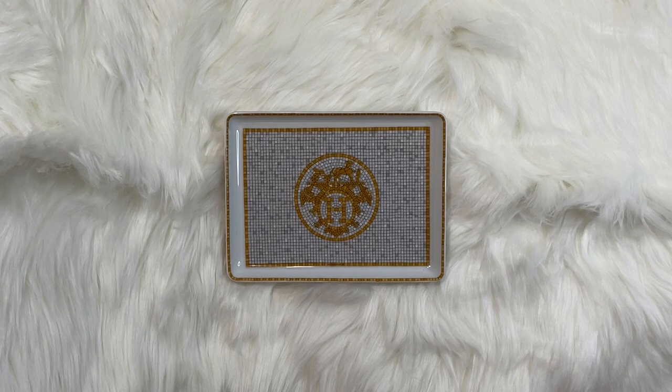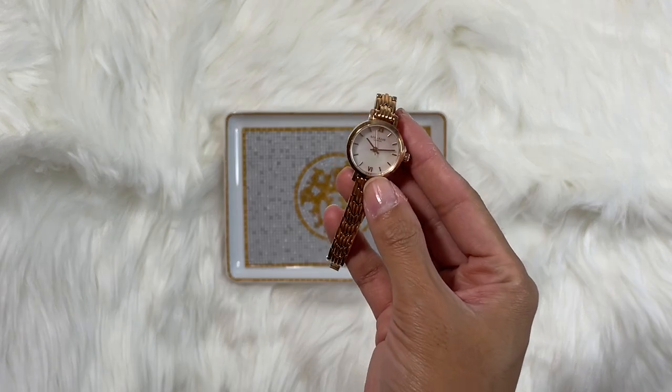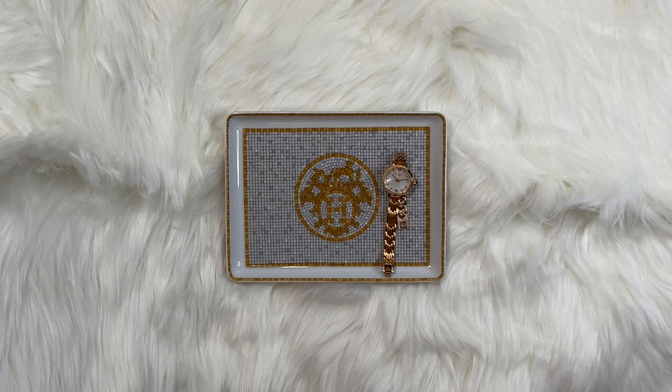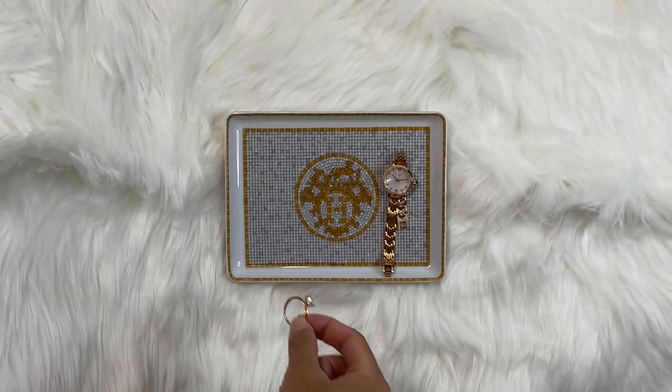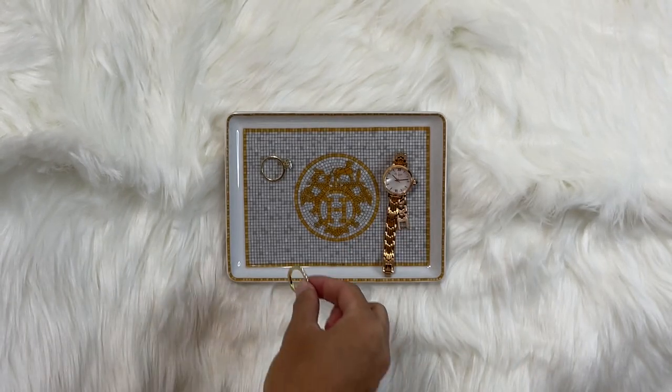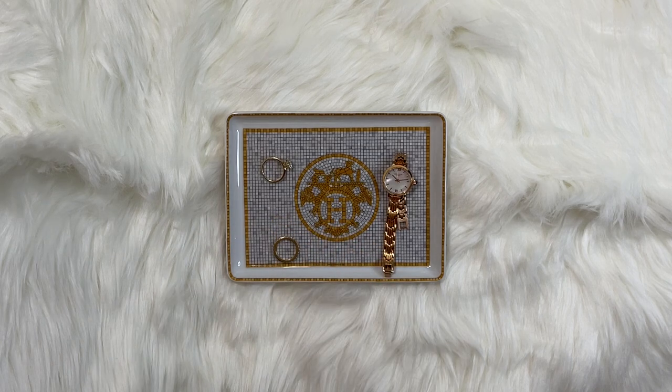This tray has plenty of different uses. It's technically called the sushi tray because it's really a dinnerware piece and can be used for sushi, but it can also be used in various ways around the home. Today I'll show you my favorite way to use it, which is as a jewelry tray — you can also head to my TikTok or Instagram to see two other ways to use it. So first I'll place my watch on here, followed by my engagement ring, and then finally my wedding band. I keep it fairly simple, but there's still plenty of room for more if you want to add a couple of necklaces or even a few more rings.